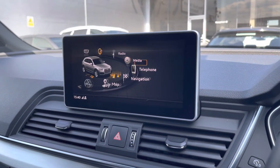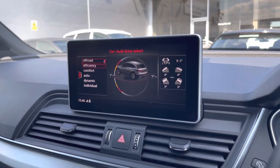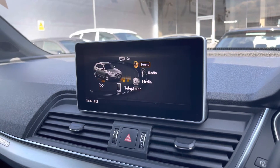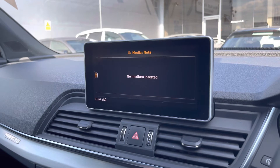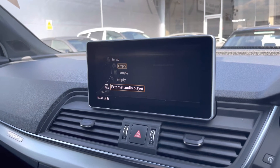Here we have our multimedia interface. Starting with Car — this is the Audi drive select where you can choose your desired drive mode. Sound for more treble and bass throughout the car. Radio for your favourite DAB and FM stations, with a variety of stations available no matter where you are.